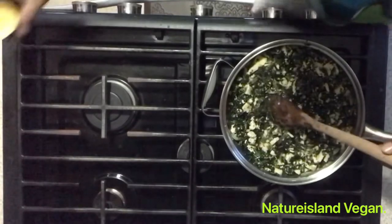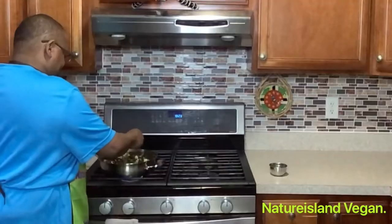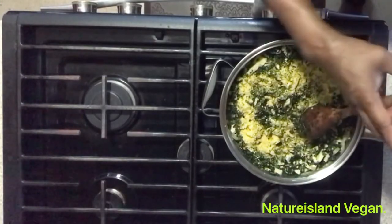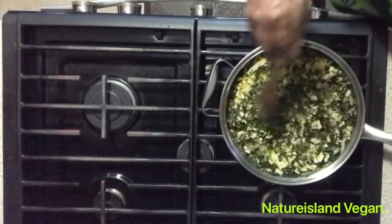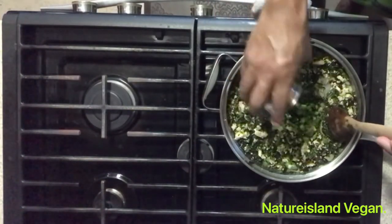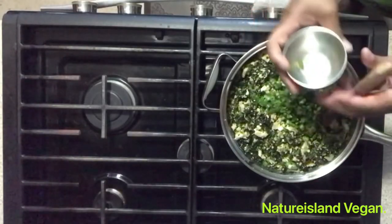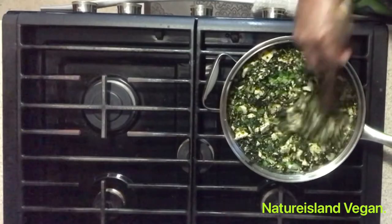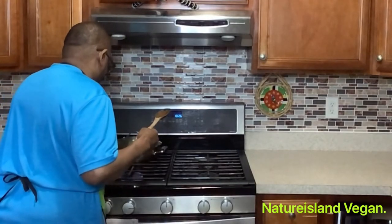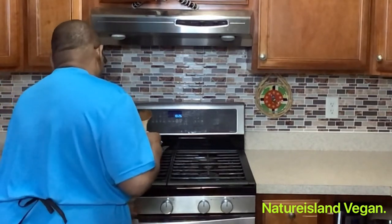Add the other tablespoon of nutritional yeast, then add the rest of the green onion — or scallion, whatever you choose to call it. Turn this off for now.